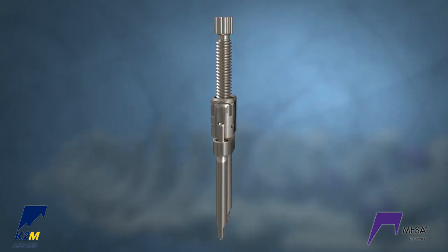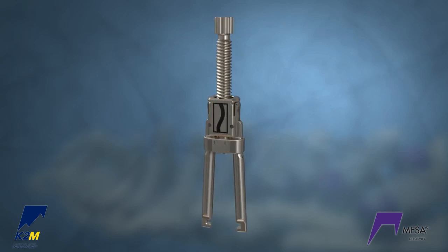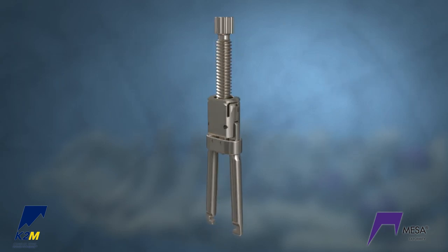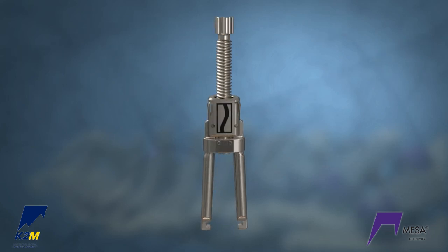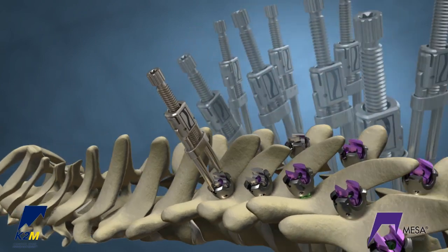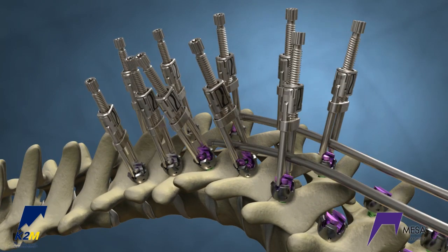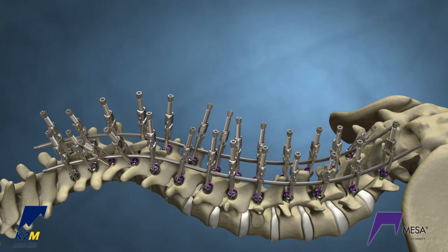Deformity crickets can be used to reduce the rod and translate the spine. The deformity crickets allow for 27 millimeters of controlled reduction and allow for spinal correction with the rod outside of the screw head. Place your deformity crickets bilaterally on the upper part of the curve. Insert both rods through the crickets and secure the remainder of the crickets on the construct.